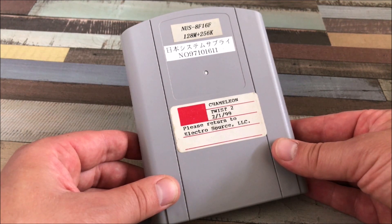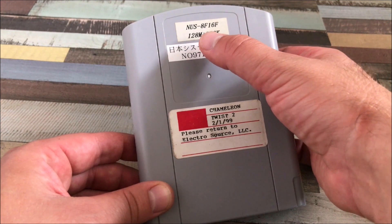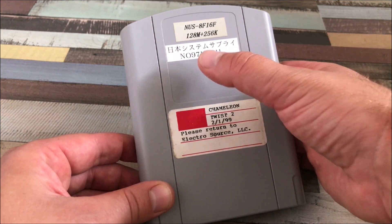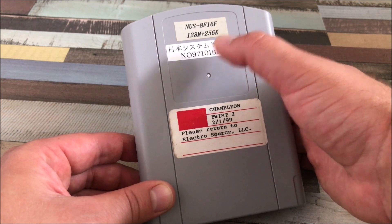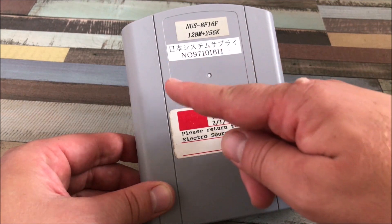I don't actually know, so we have to look that up. On the top of here we have Nintendo Ultra 64, NOS, 8F, 16F, 128 memory plus 256K, some Japanese writing — don't know what that says — and another number.